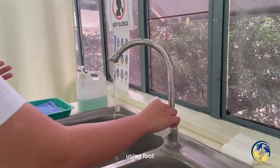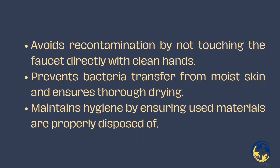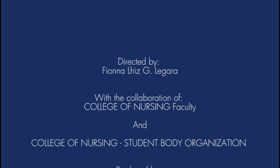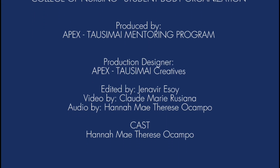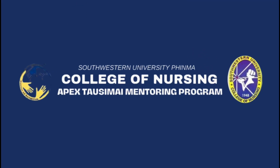Turn off water flow using foot or knee pedals. Thoroughly dry the hands from fingers to forearms using blotting paper, towel, or air dry. Duration of the entire procedure should be 40 to 60 seconds.